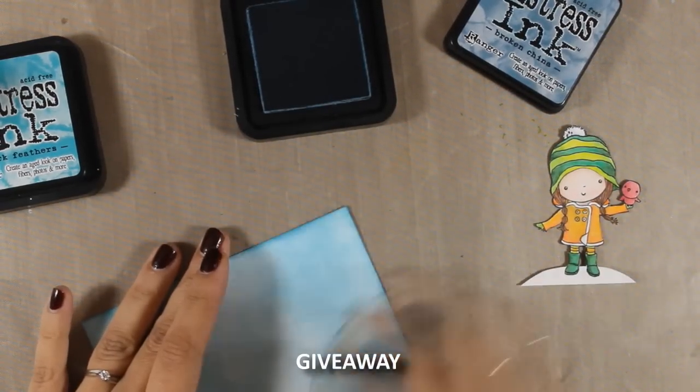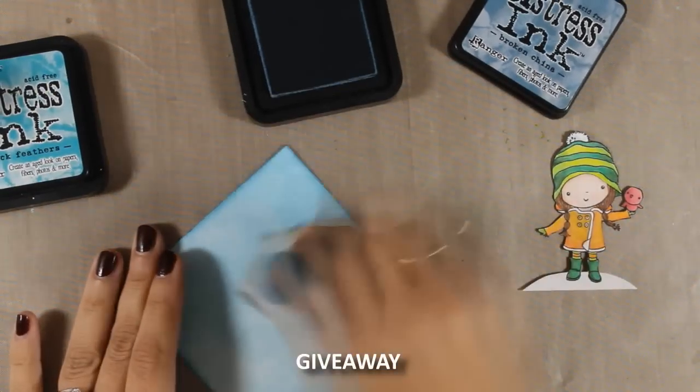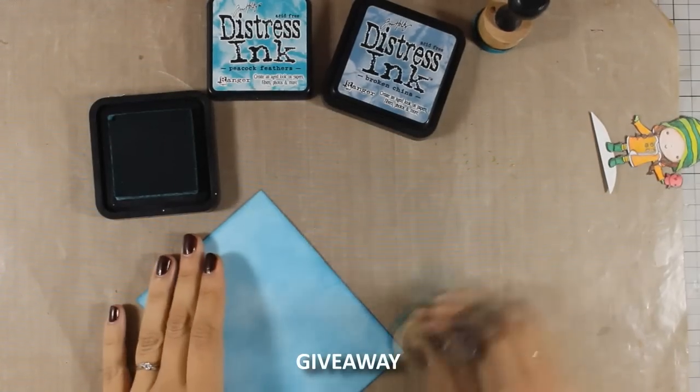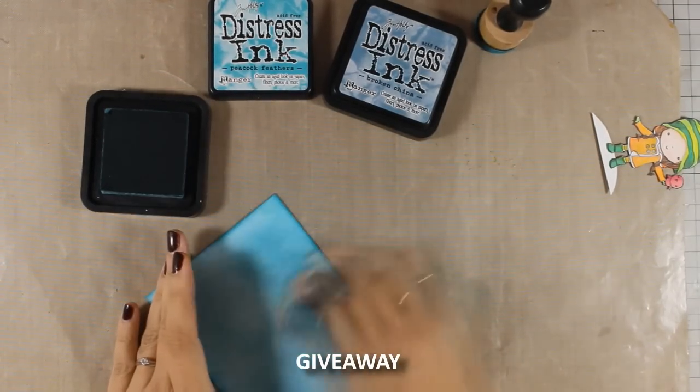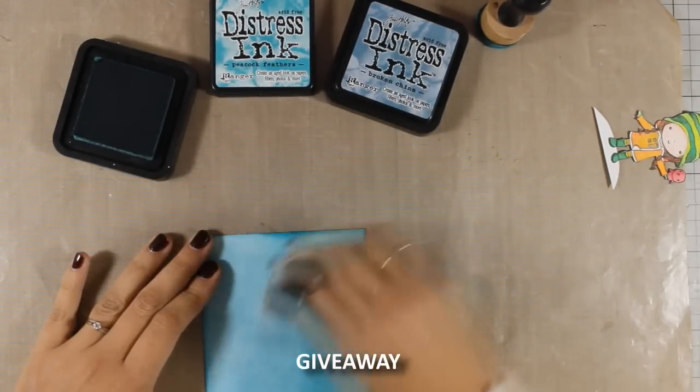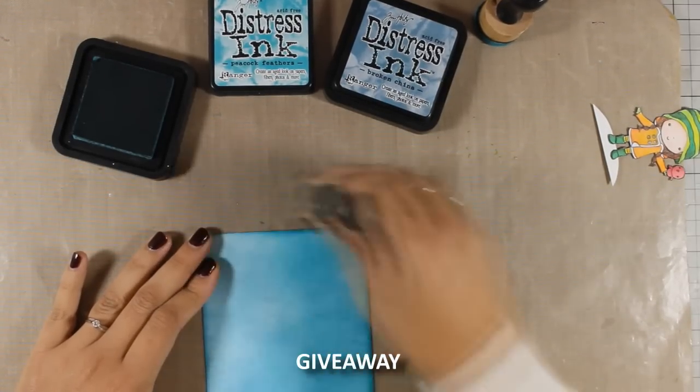As I am creating my background, just to let you all know that Penny Black is having a giveaway for my audience. For a chance to win a $25 shopping spree on their online store, make sure to visit their Facebook page, like it, and also let them know that Vicky sent you.